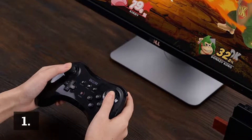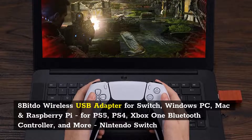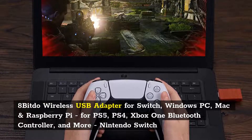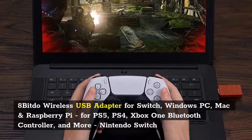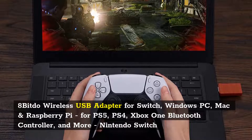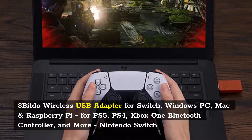Number 1: 8bitdo Wireless USB Adapter for Switch, Windows PC, Mac, and Raspberry Pi, for PS5, PS4, Xbox One Bluetooth Controller, and more, including Nintendo Switch.